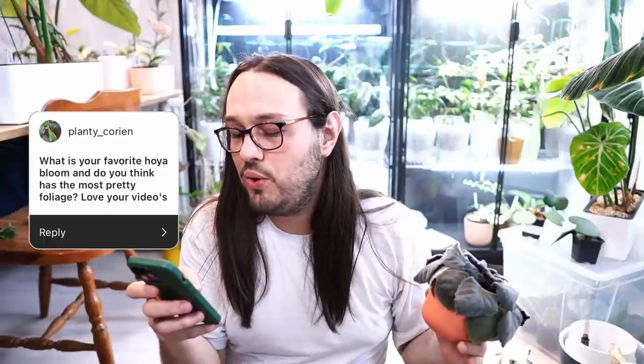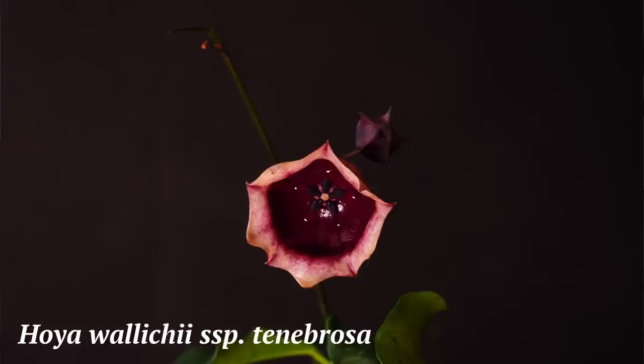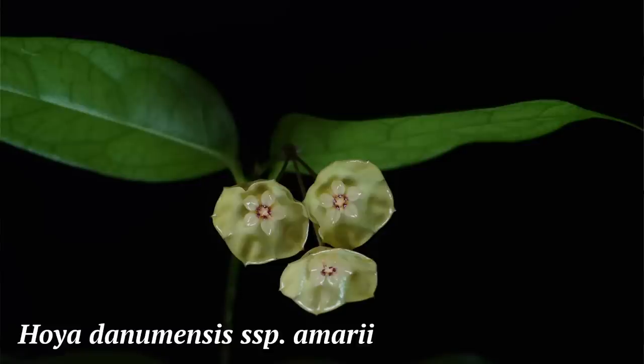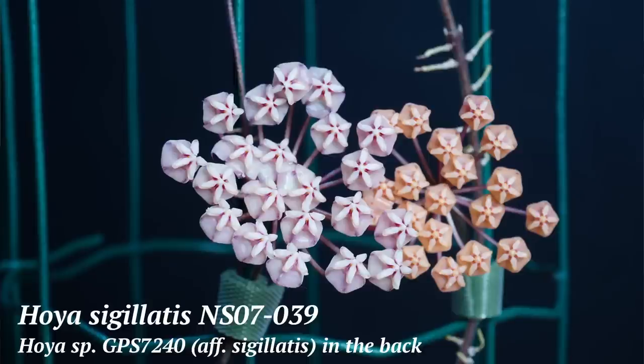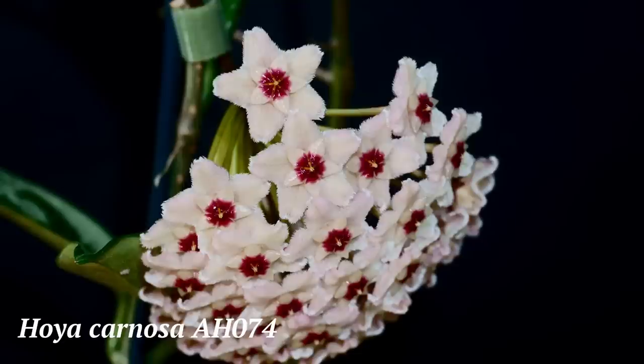What is your favorite Hoya bloom and which do you think has the most pretty foliage? I prefer Hoya flowers that are slightly larger — Waliki subspecies tenebrosa, Donomensis subspecies amari, or just Donomensis, and Patella. I like Patella a lot. I do like some smaller flowers too — Sigillatis has very beautiful flowers, and Affinity Sigillatis. I'm not very big on Finlaysoni, Callistophylla, Clemenciorum, Jennifer, Goldena, or Elm Cressata. I do like Carnosa flowers and Fungi and anything that looks like it. I don't know which one I would single out as the most favorite.